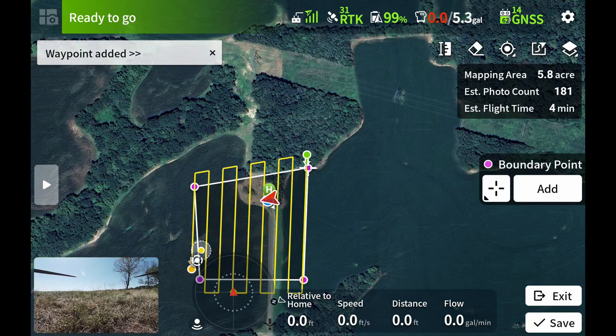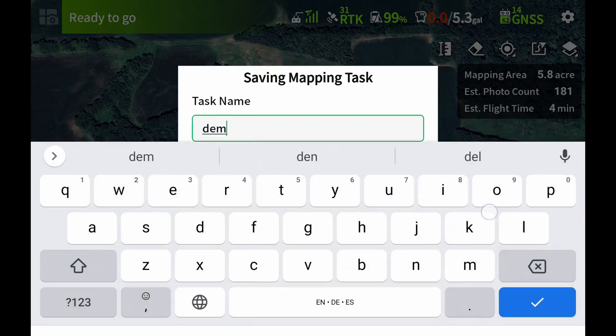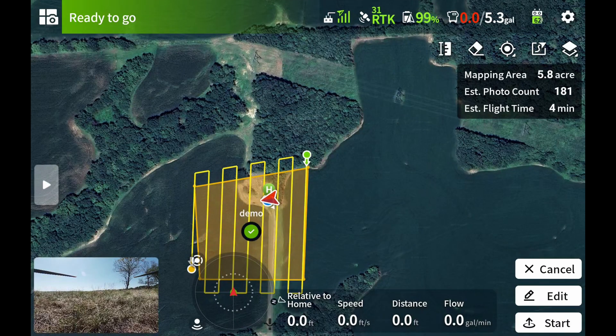So there you go — mapped area about six acres, it's going to take about four minutes to fly. We're going to save that, and that's it. You just have to hit start.